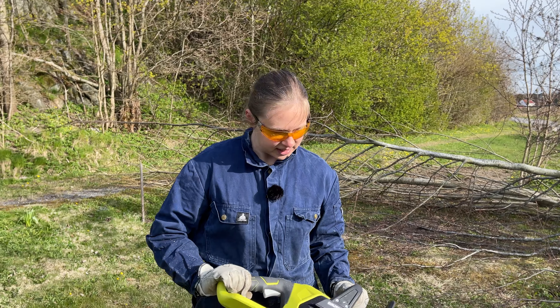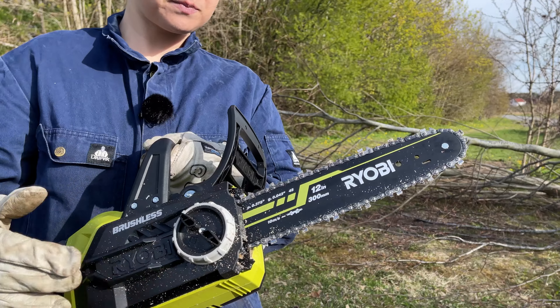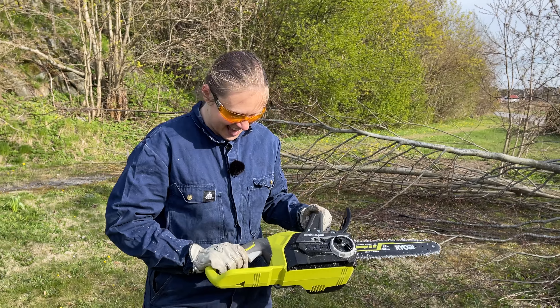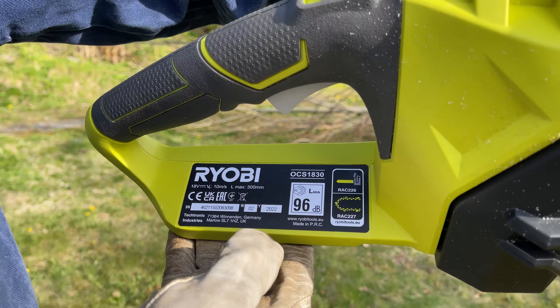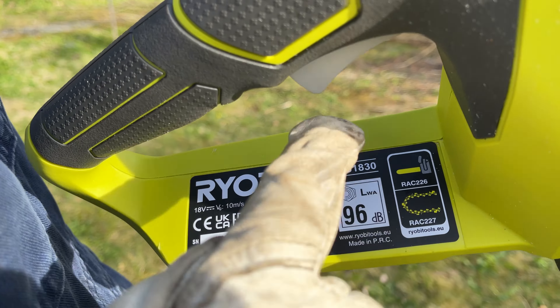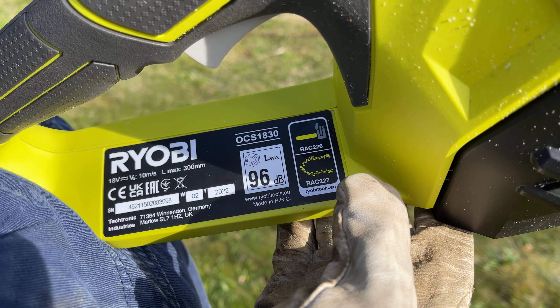It is 30 centimeters, so it is a quite tiny chainsaw. If the camera looks here, you can see the details about how loud it is, and here you can see the part numbers for the blade and also the chain if you want to change those.